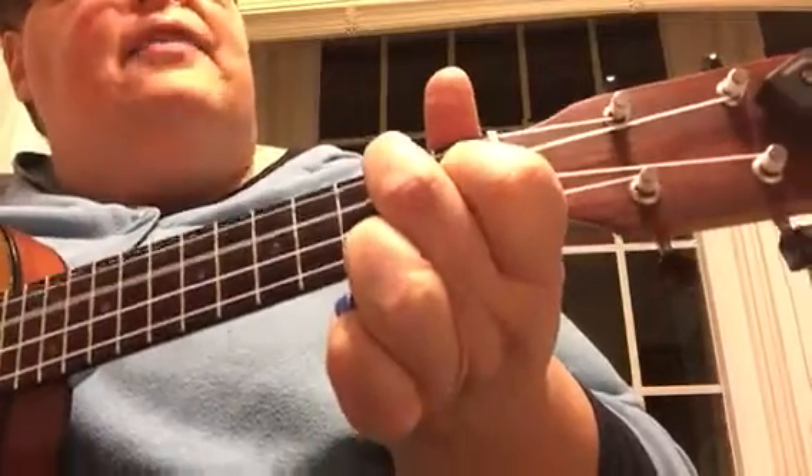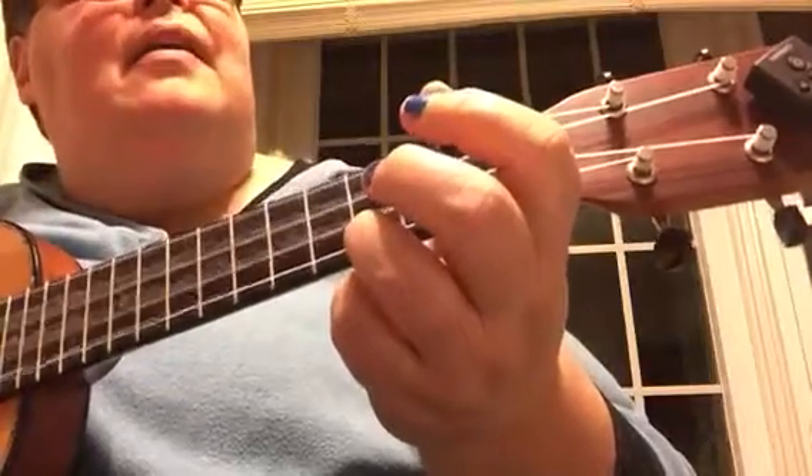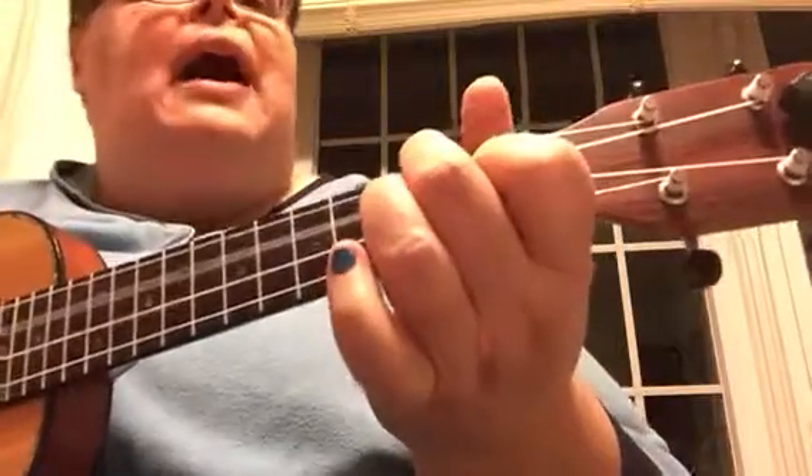My Yvonne, the sweetest one, me oh my-oh. Son of a gun, we'll have big fun on the bayou.